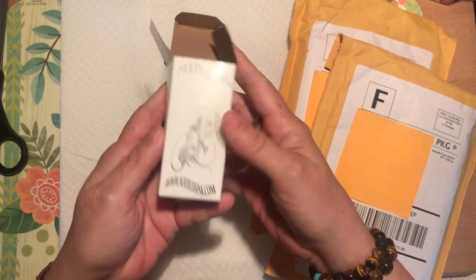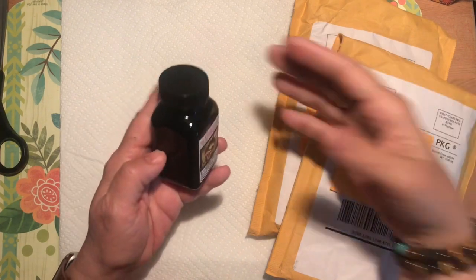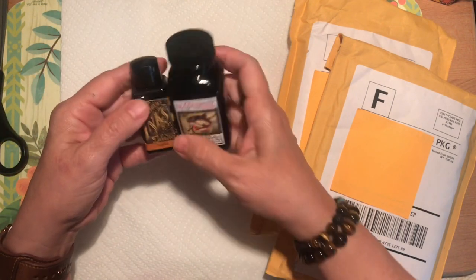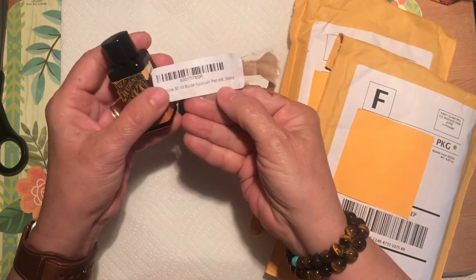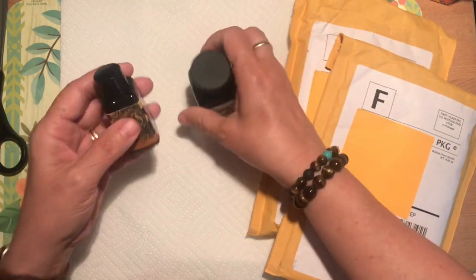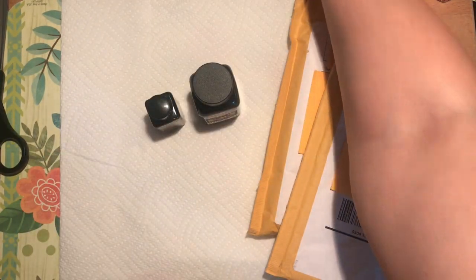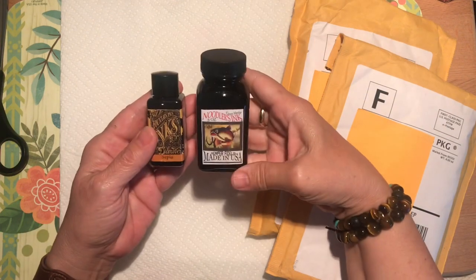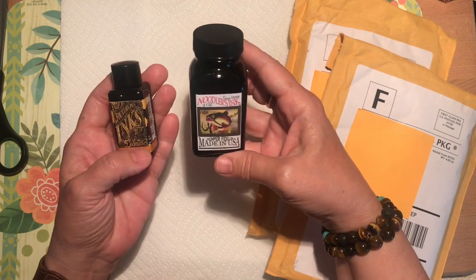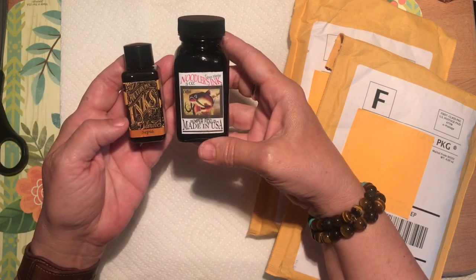The Noodler's ink has a really interesting glass bottle — they're pretty creative. The Diamine Sepia is 30 milliliters, and the Noodler's is one ounce, so quite a difference. Someone commented on YouTube that an advantage of a smaller bottle is that you can try more inks; with a larger one you may be at it for a long time and maybe get tired of it. So I did limit myself to two inks until I get more comfortable with this fountain pen journey.